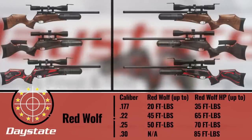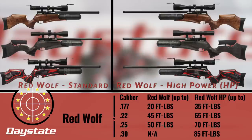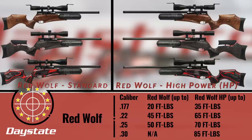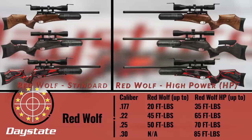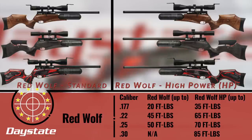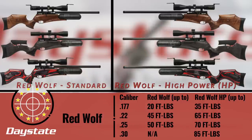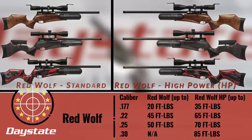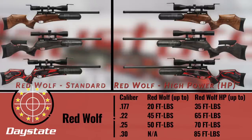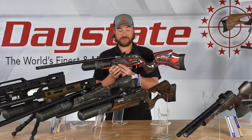Technical data on the Red Wolf: it's available in .177, .22, .25, and .30 caliber, in standard power and high power. The difference between those two is barrel length — standard has an 18.6-inch barrel, high power has a 24-inch barrel, so you get more power but also a longer gun. In standard power: .177 gets up to about 20 foot-pounds, .22 gets 45, and .25 can push up to 50 foot-pounds. In high power: .177 gets up to about 35, .22 pushes about 65, .25 can get 65–70, and the .30 caliber can reach about 85 foot-pounds.